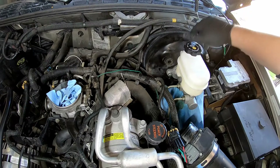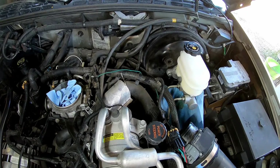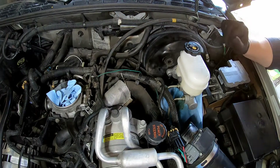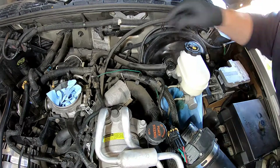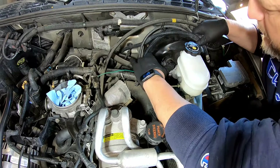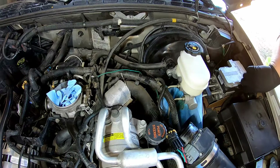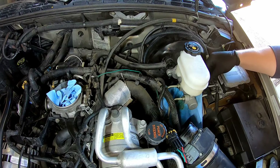So I got everything tightened up — the bolts to the vacuum reservoir are tightened up. So I'm going to hook all this other stuff back up, which is this brake booster line. There we go. Put that in, and this sensor here, which is the reason why the other one wasn't the right one. Come on, go in there.